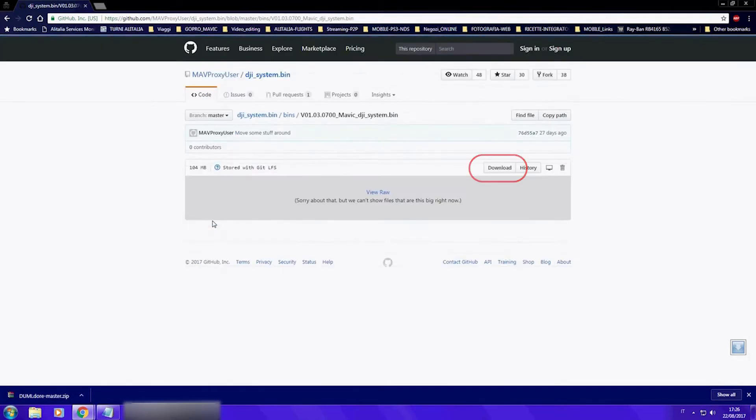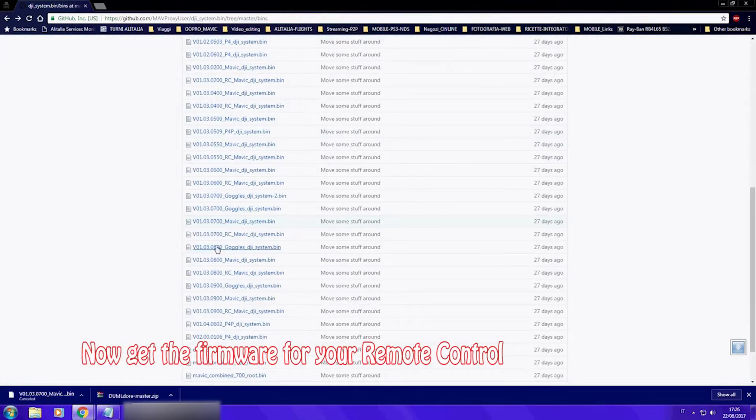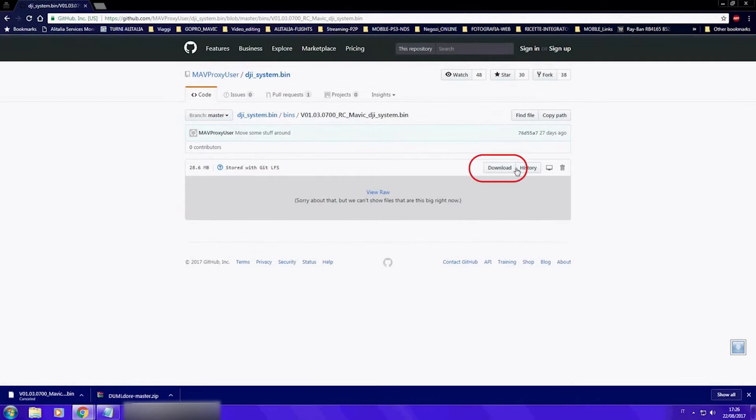You will need the drone firmware and the remote control firmware. About your controller, you can keep it at the actual firmware and just change the drone firmware. Everything will work perfectly.